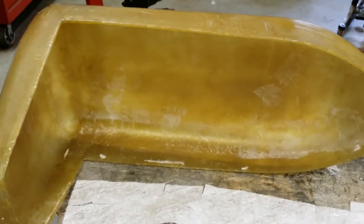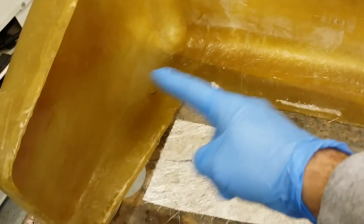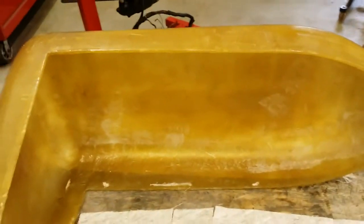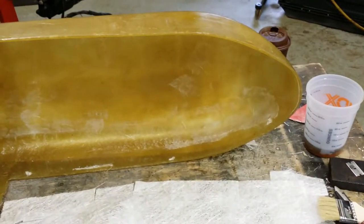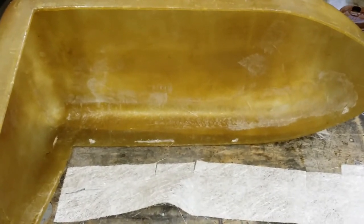We're going to be basically strengthening out all the corners, all around and up around. I'm going to do all inside this area today, so that way when I go to reshape it and block sand it tomorrow, I'll have plenty of material in place so we won't have any blow throughs or anything to that effect. Alright, let me get mixing.